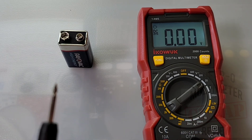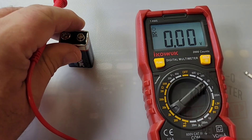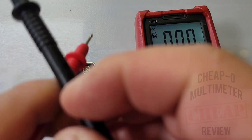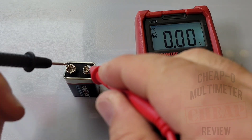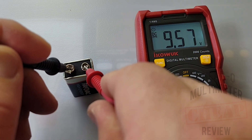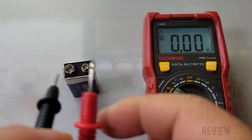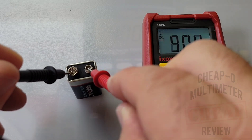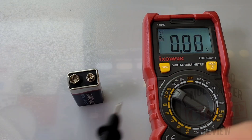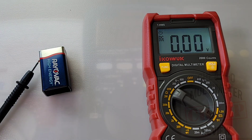Let's take a quick look at the battery testing feature. What it does is it puts a small current load on the battery. Here in standard volts DC mode we're showing around 9.57 volts. If we go down to our battery test mode and put it into the 9 volt setting — 9.1 volts. So we're still well over the 9 mark, telling us that even with that load, the battery is still good.